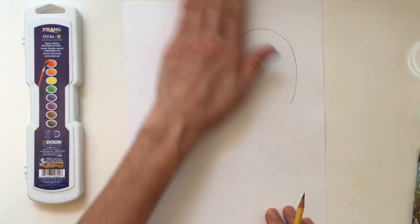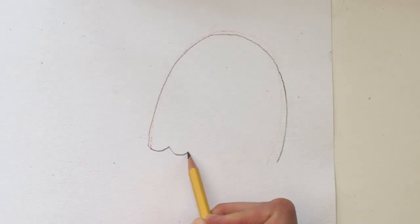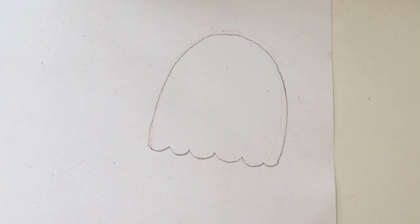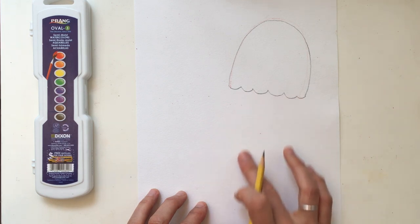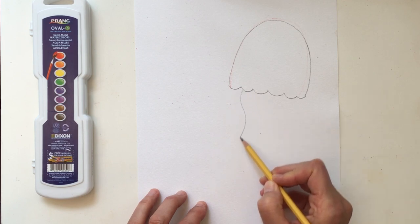Now at the bottom of the bell we're going to make little smiles in a row — that gives us the bottom part of our jellyfish. The next step is making the arms of the jellyfish. You can decide wherever you want them to go.